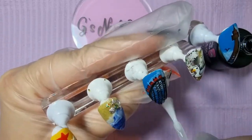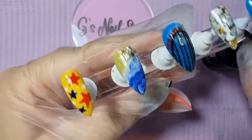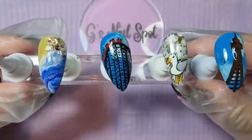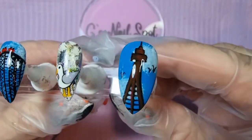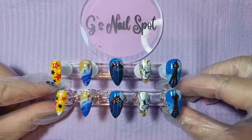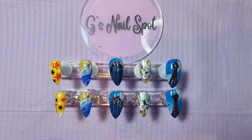Don't forget to drop me a comment in the box below - let me know what you think of these Blackpool nails, which one's your favorite, are you a fan of Blackpool, have you been, what do you like about Blackpool? I hope you've enjoyed the nails, I hope you've enjoyed the video, and I will see you in the next video. Don't forget to subscribe and hit that notification bell so you don't miss the next new drop from me. Cheers guys, bye!